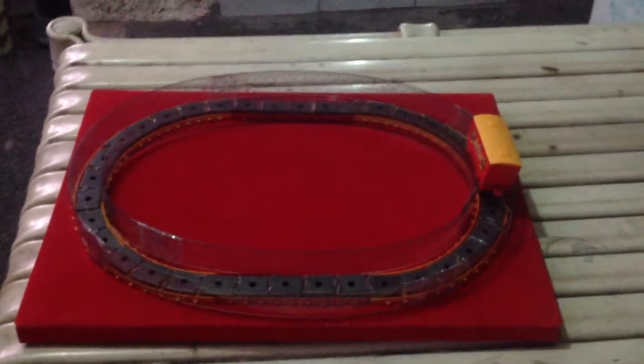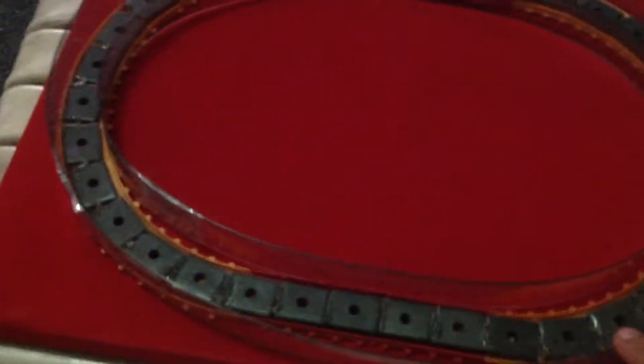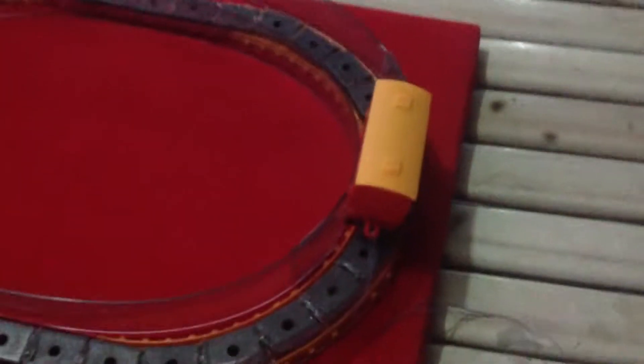Project of group number one: magnetic levitating train. The rulers here are the boundaries, the magnets to make the train levitate, and the train. The train has a magnet underneath it so it can levitate, as you can see there.